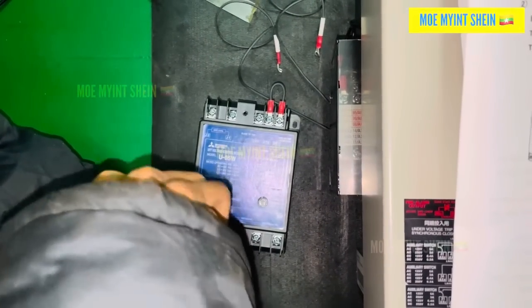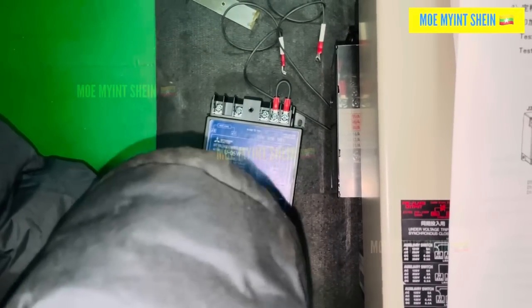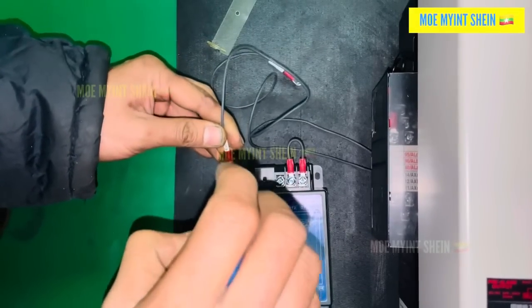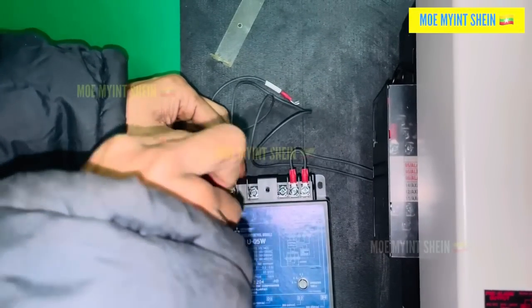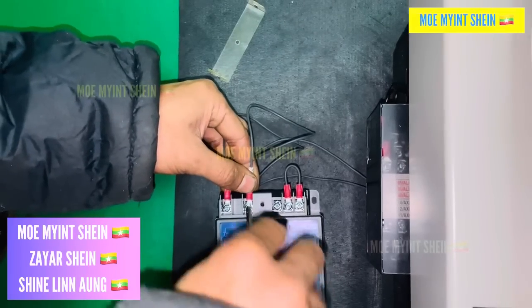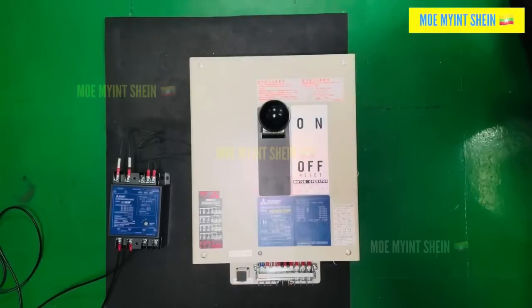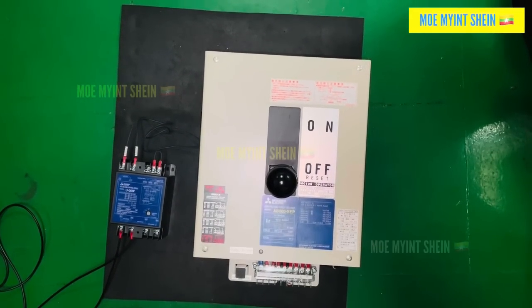We focused on the new ACP. We performed an operation test by connecting it to an auxiliary controller. We tested the on, off, and trip functions, and all worked perfectly.